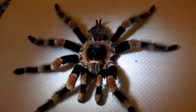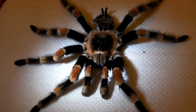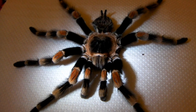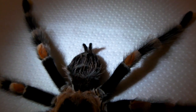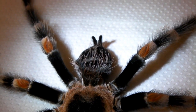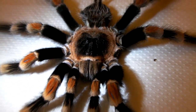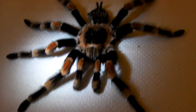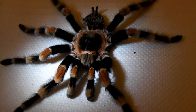Hi guys, I'm afraid I've got some bad news. My mature male Pachypalmer Smithy that I've got in my collection has passed away. You can see his abdomen there is all shriveled up and he was a mature male, so it wasn't expected for him to last too much longer. I just noticed today that he was all curled up in his enclosure and he had in fact passed away.